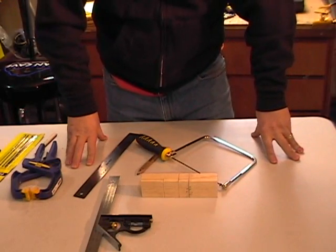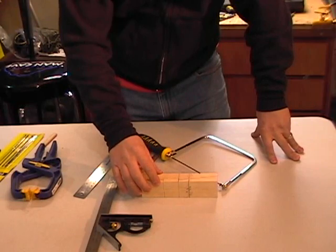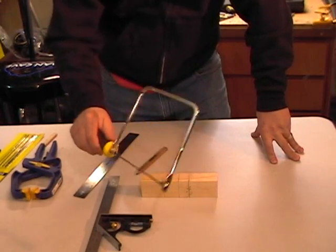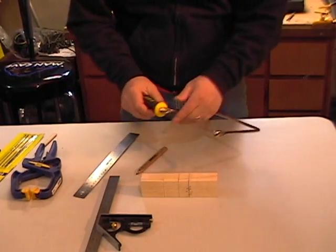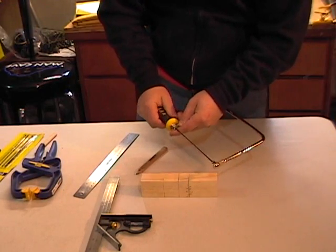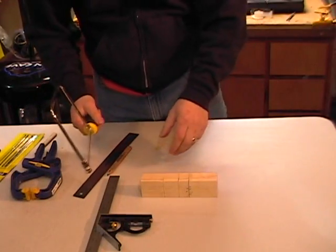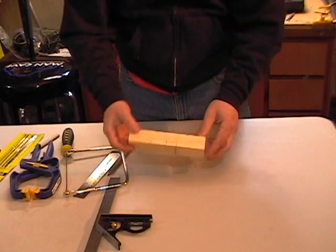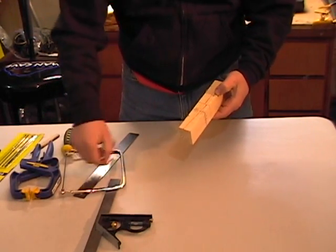Hi, thanks for joining me today. I'm going to be discussing and actually cutting on the Pinewood Derby block. I'm going to be using a coping saw today. I picked this up at one of the discount tool suppliers. It can also be purchased at a Boy Scout office. I already went and bathed a few lines. I kind of drew out a design. I didn't use any stencils — I just used a couple of rulers and pencil.